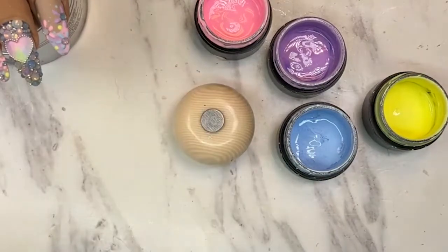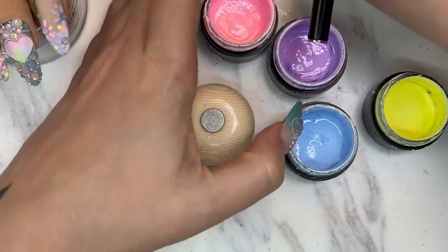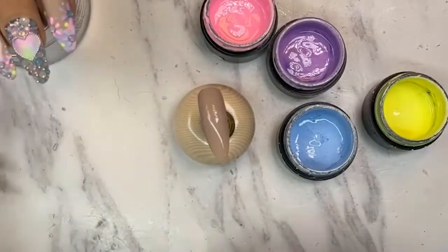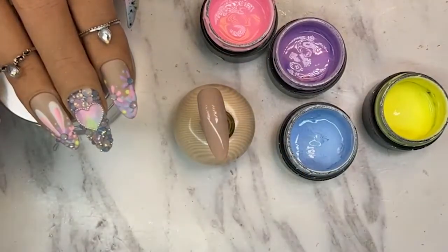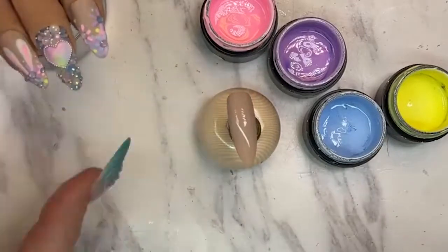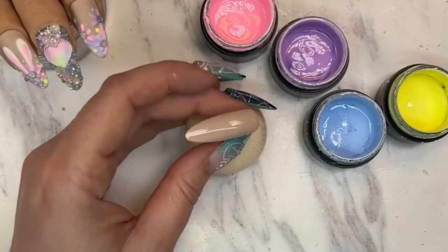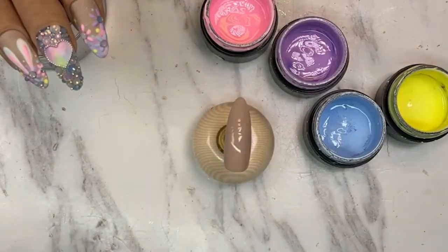Now we're gonna pop this into the light and cure it for 60 seconds because I don't trust the paint being cured in just 30 seconds. We're gonna move on to the next nail — this one right here — because it actually has a smile line underneath. I'm going to show you how to do that. It's the same mushing technique but with a smile line. I love these colors, I've used them for years and always come back to them especially around spring and summertime.